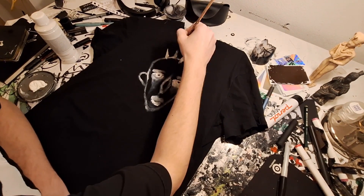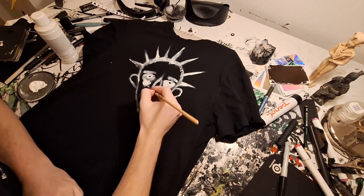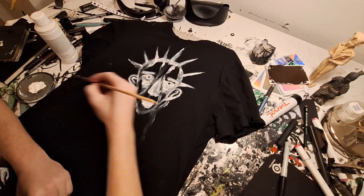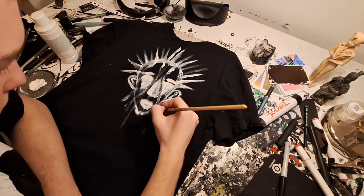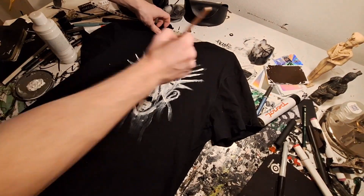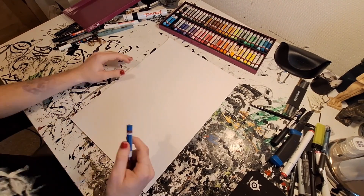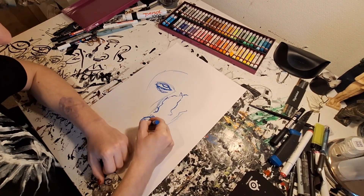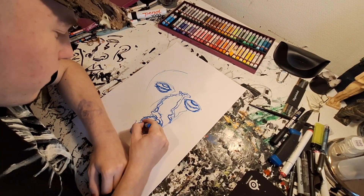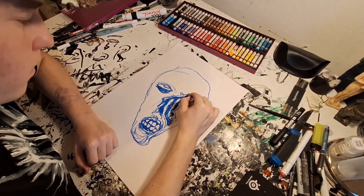As you can see, I'm painting on a t-shirt with fabric paint, and this was actually my first time trying to paint on a shirt. I think it turned out okay — it's not my best piece, but I'll hopefully make better pieces on shirts in the future.